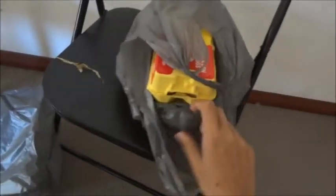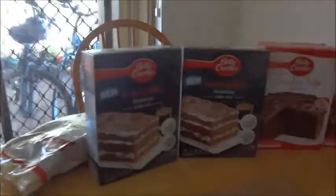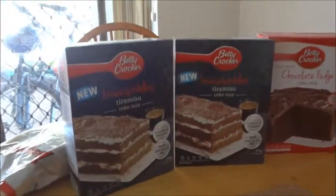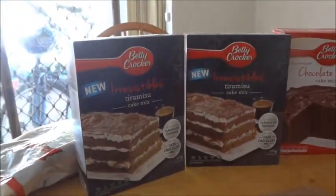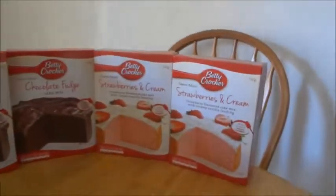We just came back from the supermarket and we're going to embark on our project. Let's take a look at our lineup. Firstly, we've got some eggs here - about two dozen eggs. We've got some milk, hundreds and thousands sprinkles, and butter. And as for the cake mix itself, take a look at this all-star lineup: two packs of tiramisu, two of chocolate fudge, and two of strawberries and cream.